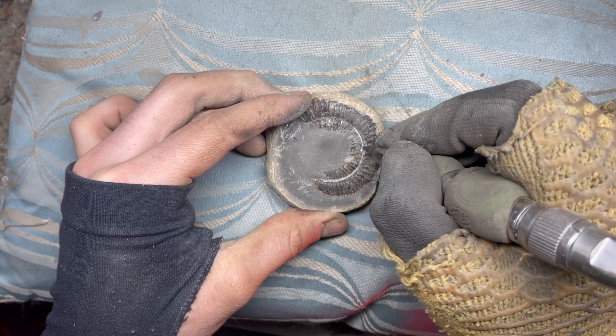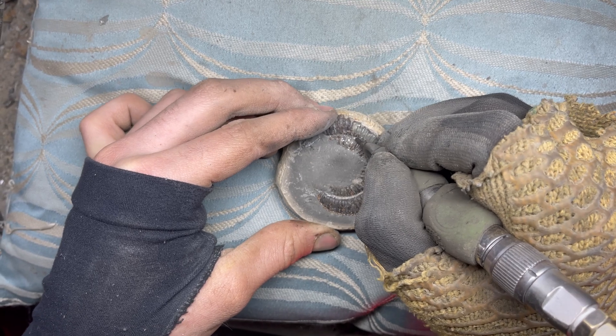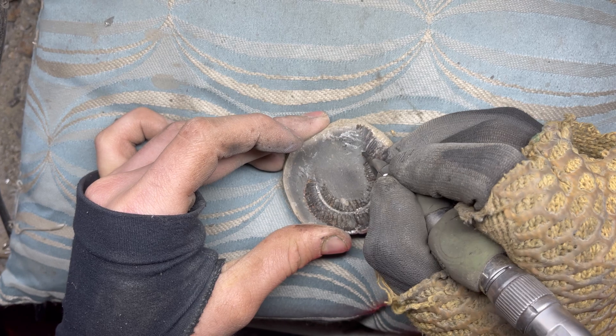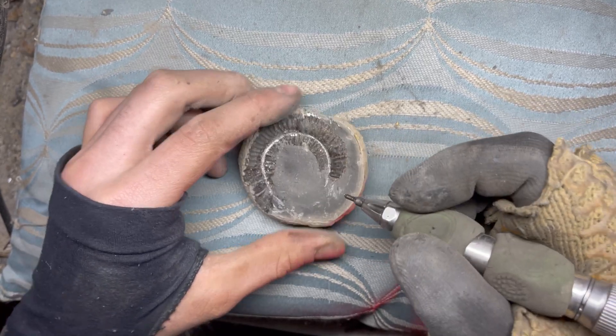This initial part of the preparation involves removing as much limestone as possible away from the fossil, typically using a bigger tool. Once the majority of limestone is removed we can change to a smaller and more precise tool to reveal the fossil itself from underneath the stone.